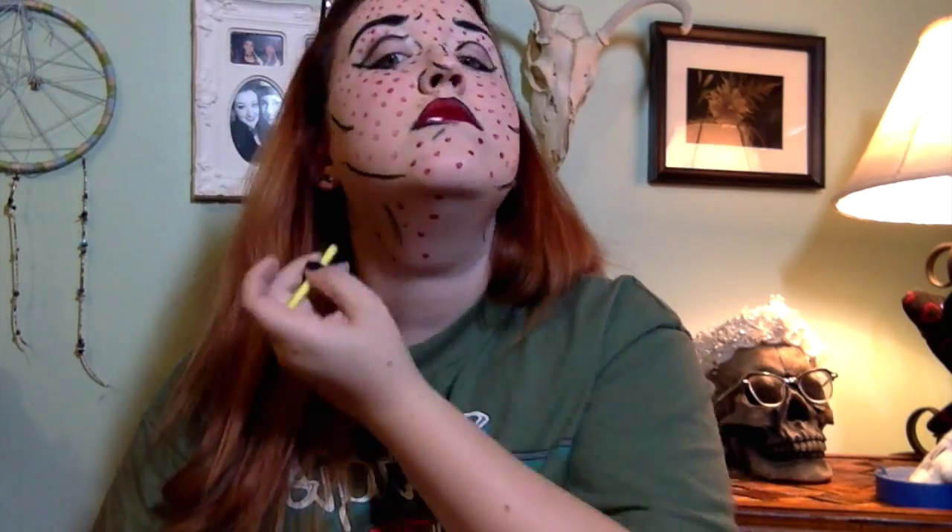Pretty time consuming to do the dots — and by time consuming I mean it takes all of like three minutes. That's probably the only thing that took any time or real thought. After that, all I did was go through and give myself some eyeliner and one really quick swipe of mascara.